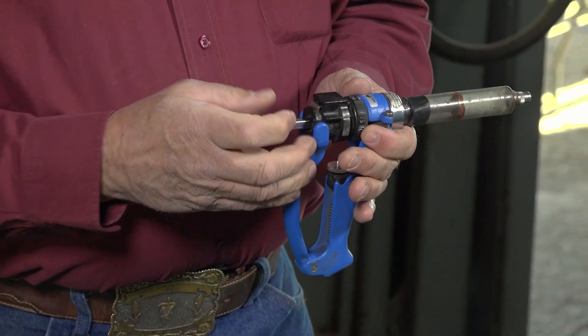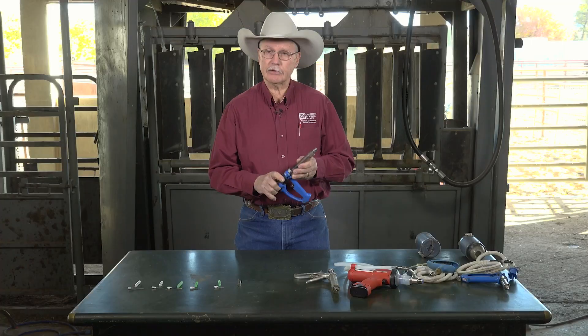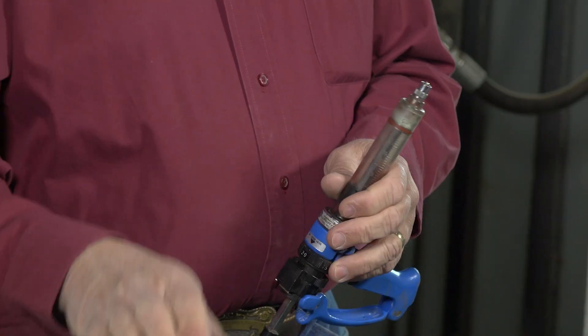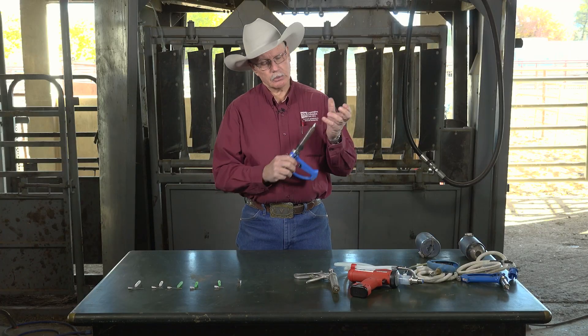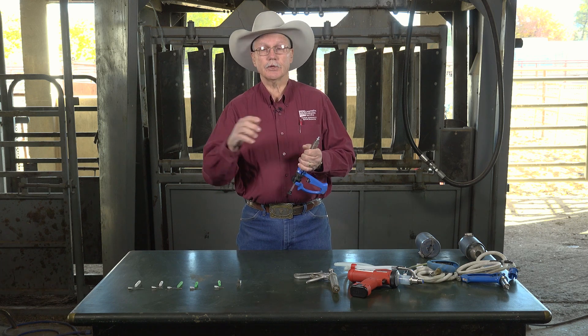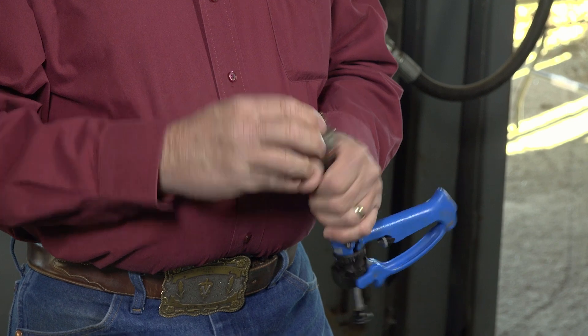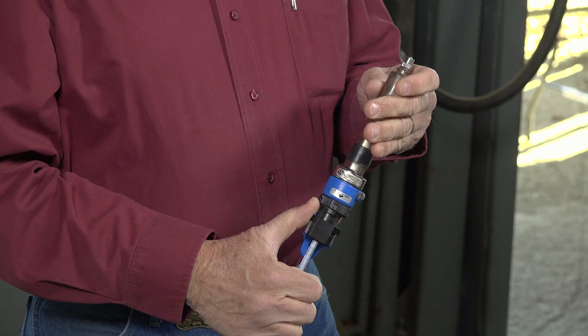These types of syringes are designed so you can use them for multiple doses. You have to refill them each time, and it's very important that when you get ready to fill the syringe, you put a clean needle on each time. You never puncture a bottle of vaccine or product with a needle that's been in an animal. So you always change and put a clean needle on before you ever puncture the bottle to fill your syringe, so the system remains clean.